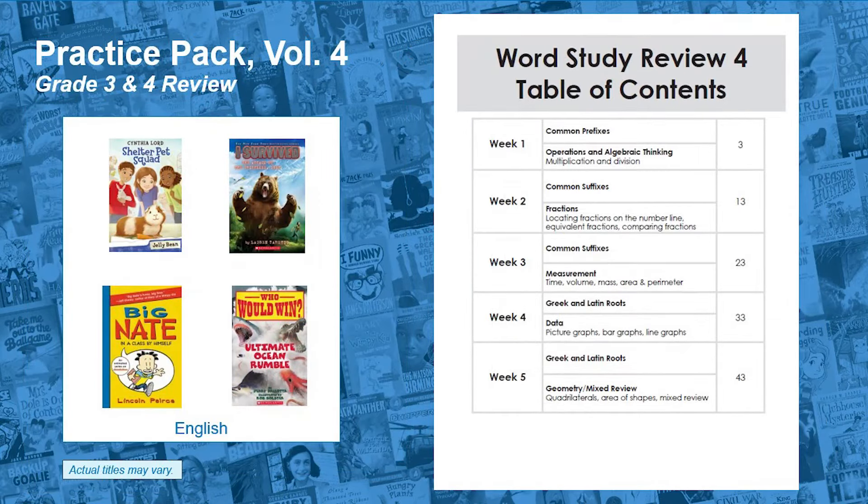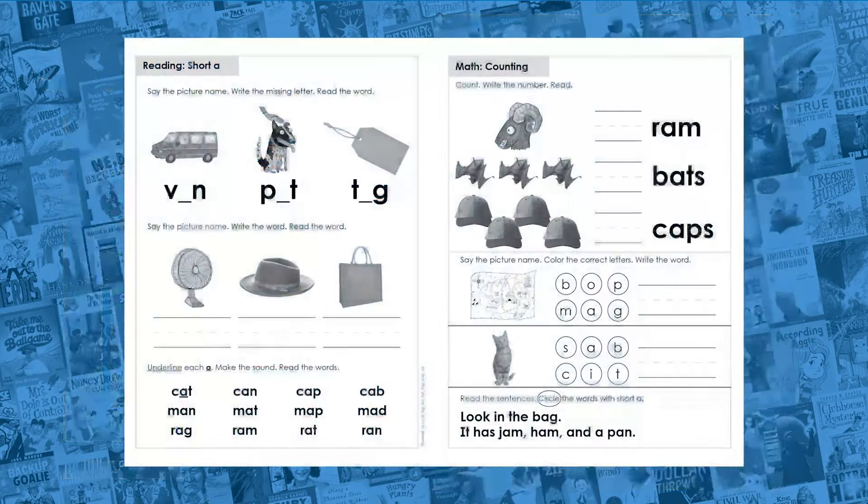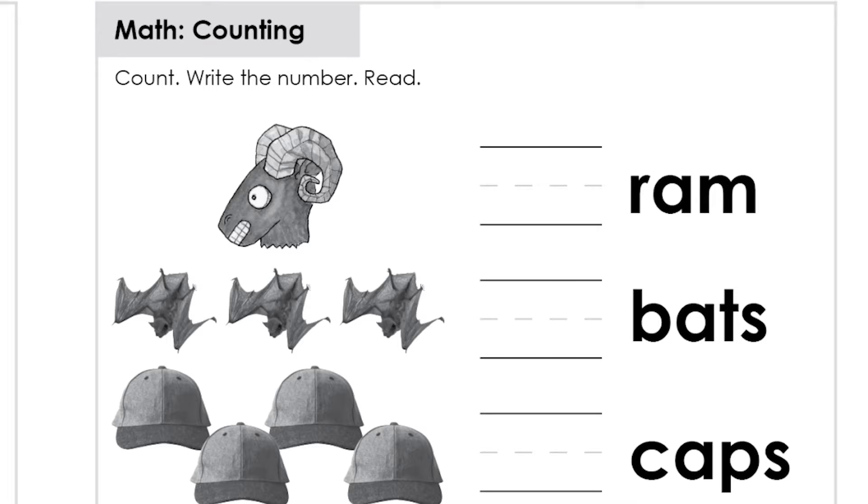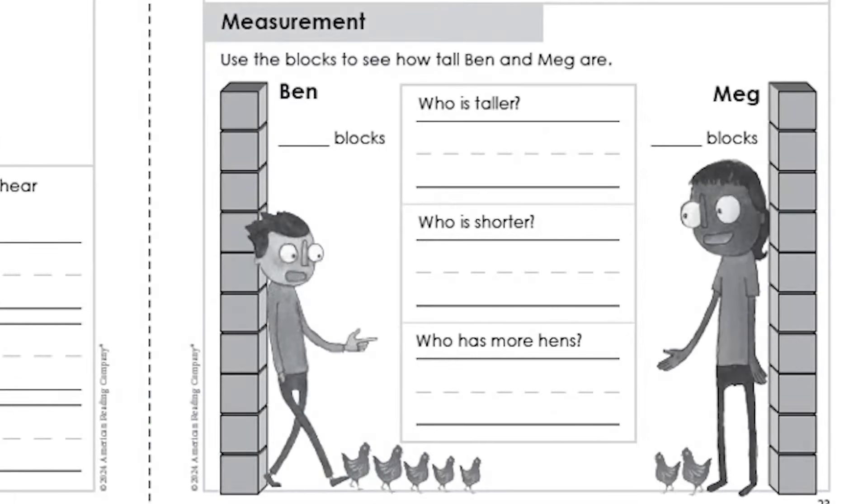Volume 4, available in English, provides practice and review of intermediate morphology with a focus on high-leverage prefixes, suffixes, and roots. Each volume also offers practice in the essential domains of mathematics: numbers and operations, algebraic thinking, data and measurement, and geometry.